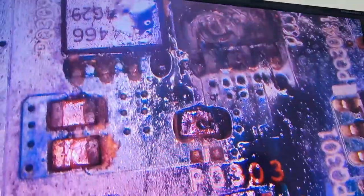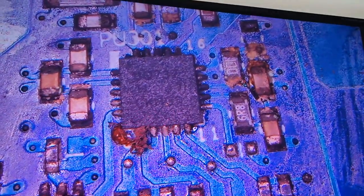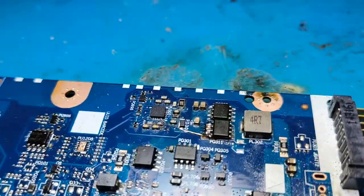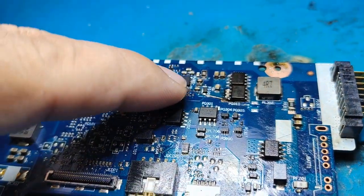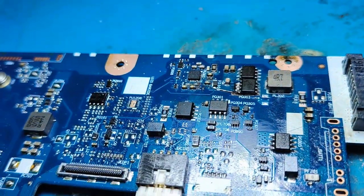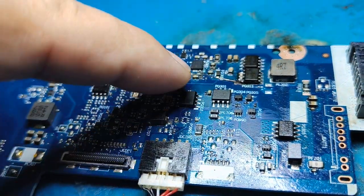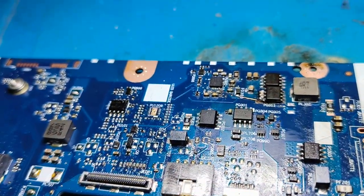We need to replace both top and bottom MOSFETs and all damaged components. Let's replace everything and check what happened. We have replaced all the bad components — the IC, both MOSFETs, and all the capacitors.